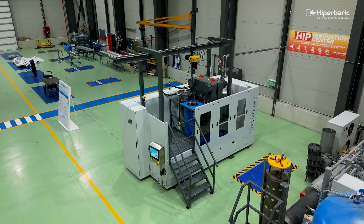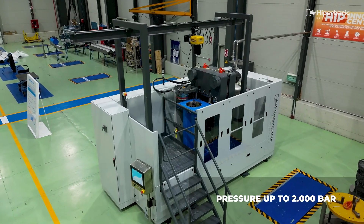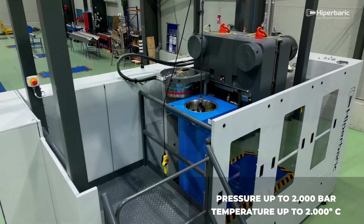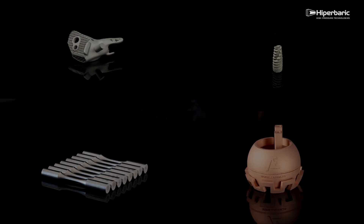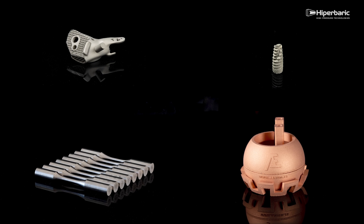HIP technology is a heat treatment that applies high levels of pressure, up to 2000 bar, and temperature, up to 2000 degrees, through an inert atmosphere. The objective is to densify and remove internal defects in metallic or ceramic materials to improve their properties, especially fatigue resistance.